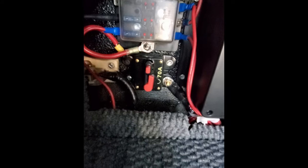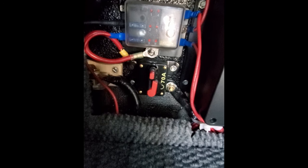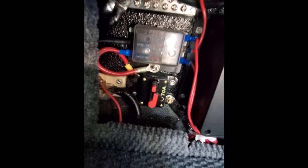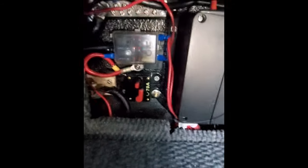I've got a 70 amp breaker feeding this little fuse panel, feeding the multiple circuits I have in here. And up on top is just a ground bar with all the ground wires — just the black wires — on it.